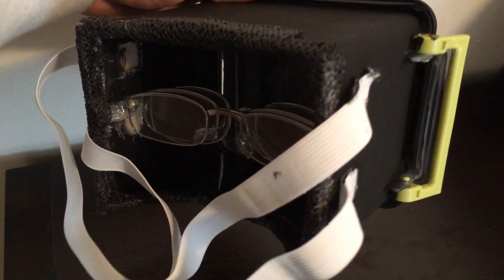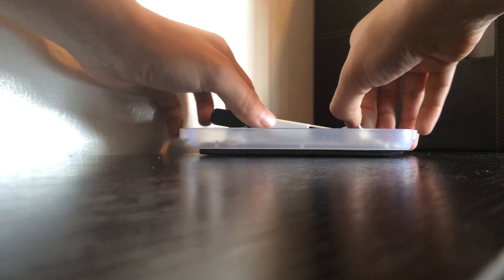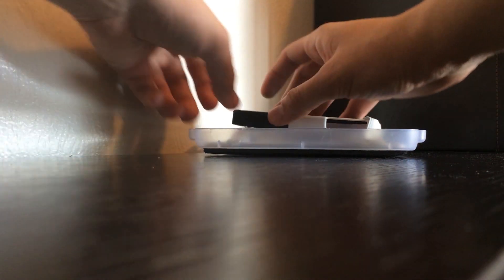This is going to take a little bit of experimenting on your part. You're going to have to hold the lenses up to your head, try them at different distances apart, and different distances from your phone, to figure out exactly how far that needs to be. Some people have made these adjustable, but I just decided to hot glue them in there.